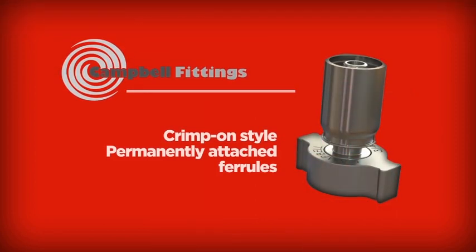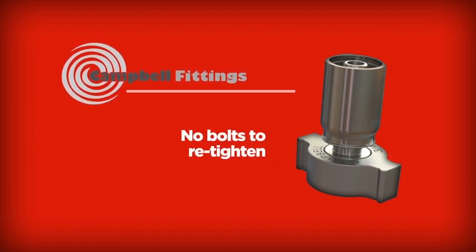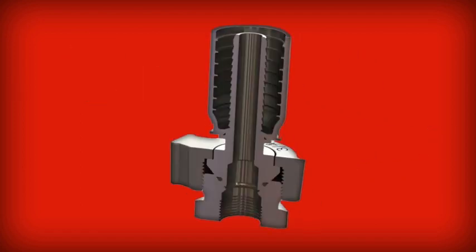Campbell manufactures crimp-on style permanently attached ferrules — no bolts to tighten or re-tighten, no bolts to snag or tear an operator's hand or arm. Also, the bite-to-the-wire ferrule design creates electrical continuity, eliminating dangerous static shock surprises. No bolts, no leaks, no shocks.